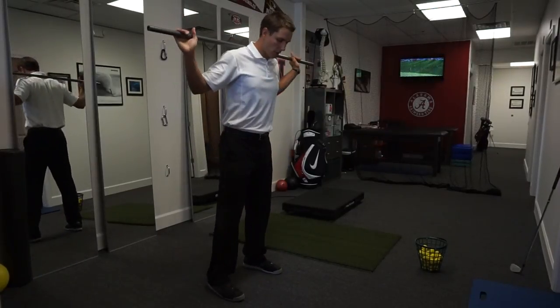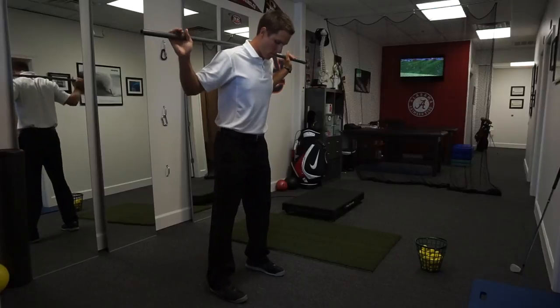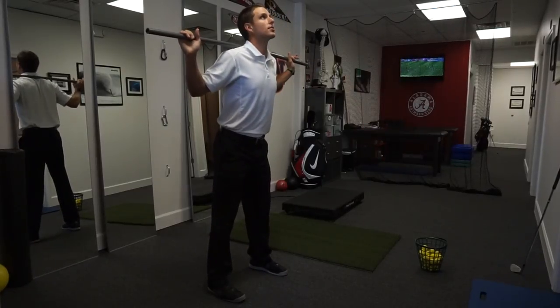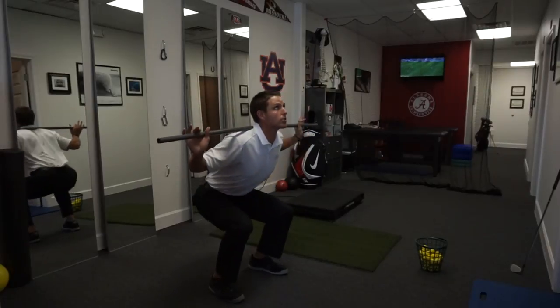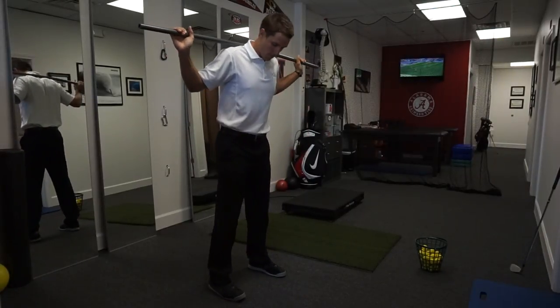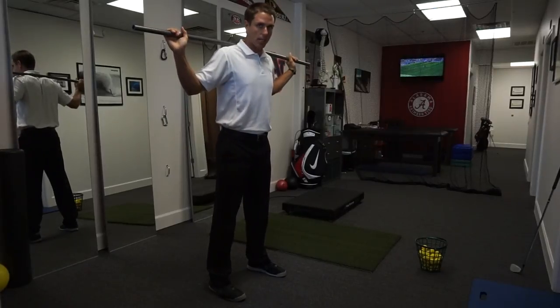The old-school cue when I was a whippersnapper was to squat looking to the ceiling so that we could drive the weight back up. I made it through with very few injuries, so I guess I was lucky.